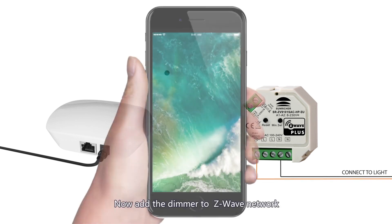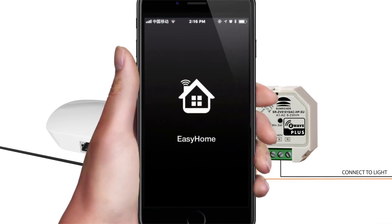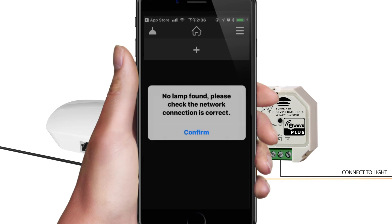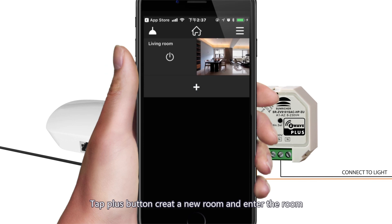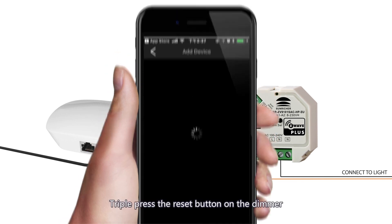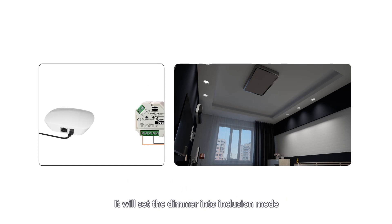Now add the dimmer to the Z-Wave network. Enter the EasyHome app and select Z-Wave. Tap the plus button to create a new room and enter the room. Tap the plus button to search for a new device. Triple press the reset button on the dimmer — it will set the dimmer into inclusion mode.